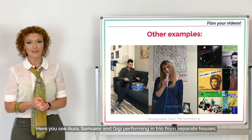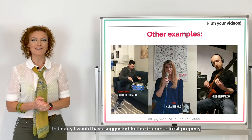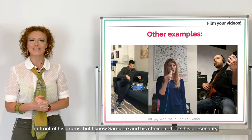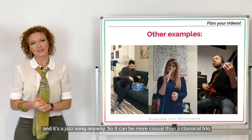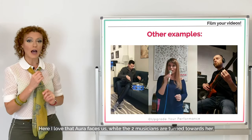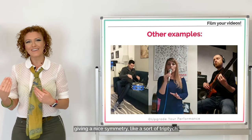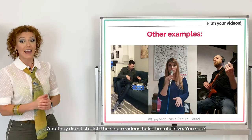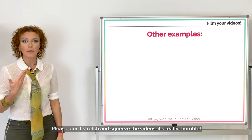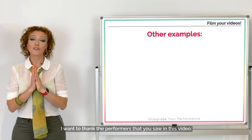Lastly, what if you're a band? Here you see Aura, Samuele, and Gigi performing as a trio from separate houses. I would have suggested the drummer sit properly in front of his drums, but Samuele's choice reflects his personality and it's a jazz song, so it can be more casual. I love that Aura faces us while the two musicians are turned towards her, giving a nice symmetry like a sort of triptych. And they didn't stretch the single videos to fit the total size — please don't stretch and squeeze videos, it's really horrible.